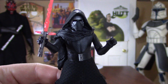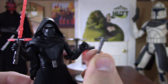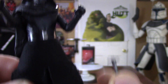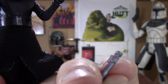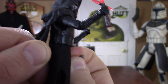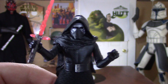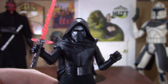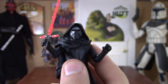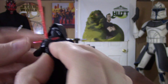He does come with two lightsabers — he comes with the one that's ignited, and just the handle, which is not ignited. The paint work on it is pretty damn cool. Now there is a peg on there to hook it on his belt — there's a little slot right there — but I'm having a very hard time making it stay. I don't know if the little notch is not deep enough; I might have to glue it. Let me know if you guys are having trouble with that. But I'm probably going to be posing him just like this, because it looks amazing.